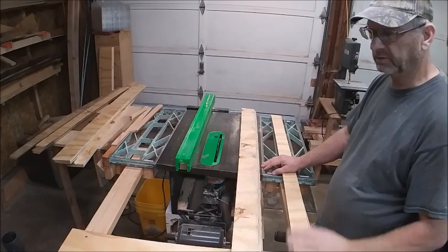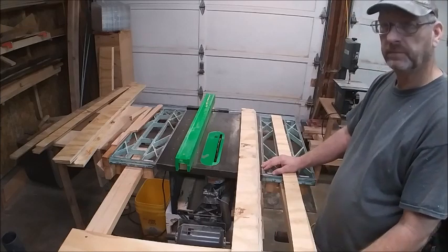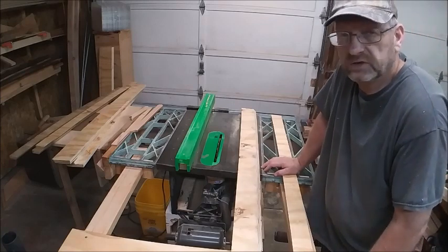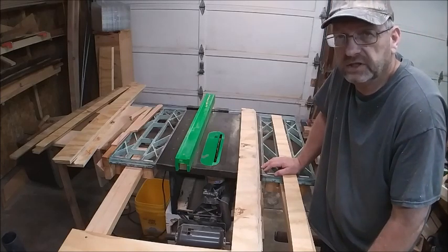And then one straight up and down cut to cut a bunch of them. I hope that helps somebody — thanks for watching and I'll see you next time.